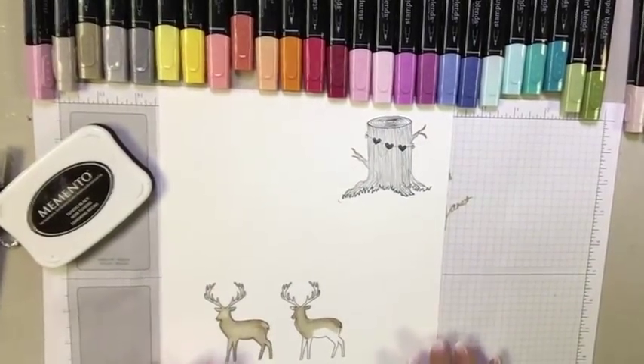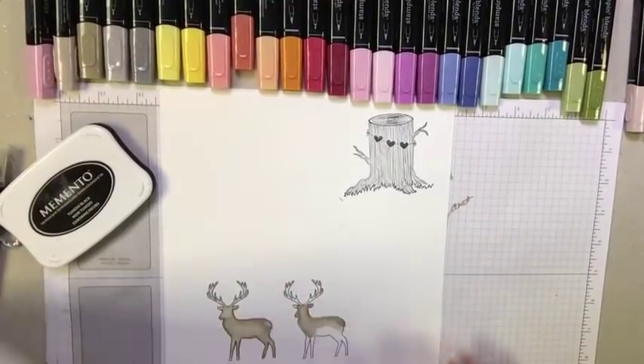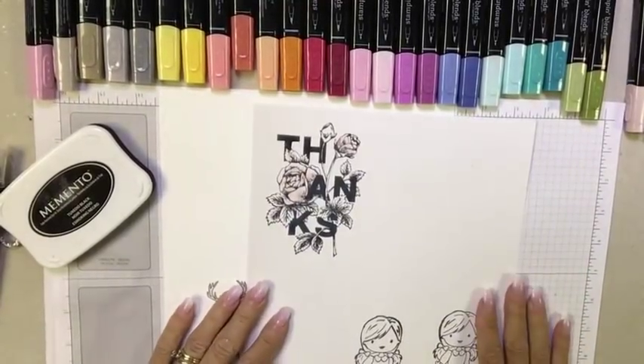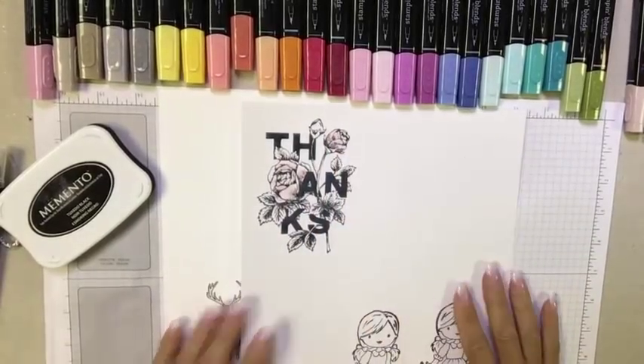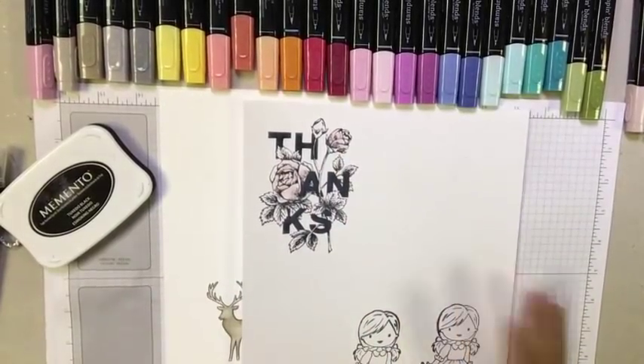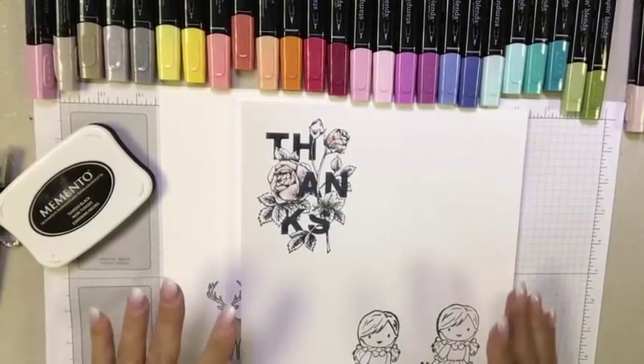Whisper White cardstock works well, but you can also use thick Whisper White. I've found you can color nicely on Glossy too — it dries a little quicker but gives a fun chalk effect. Very vanilla, acetate, window sheets, and vellum all work as well.